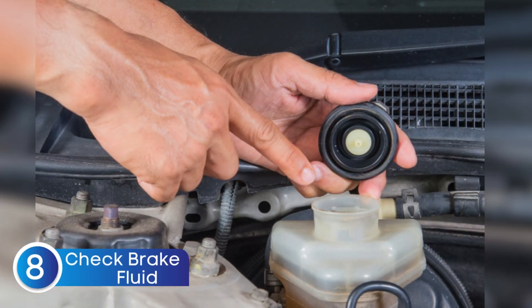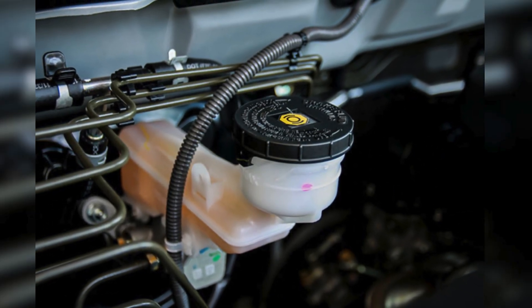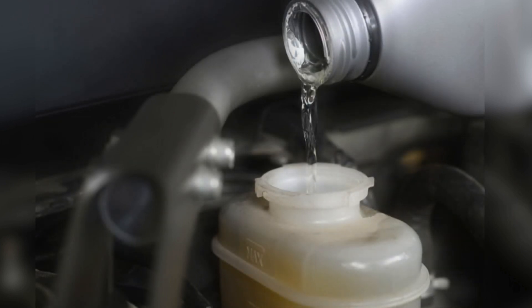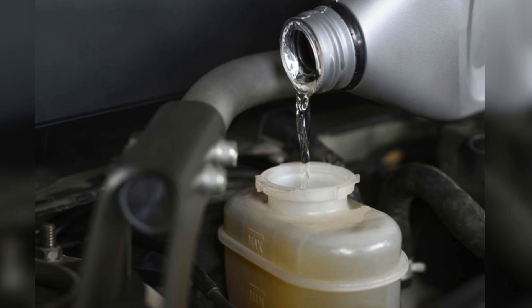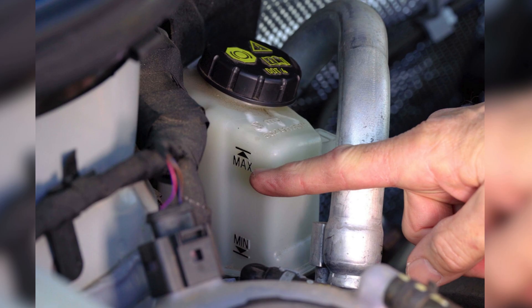Another thing that can trigger the ESC warning light is low or contaminated brake fluid. Your electronic stability control system relies on your car's braking system to work properly. If the brake fluid is too low, or if it's dirty and contaminated with moisture or debris, the system might not be able to apply the brakes as precisely as it needs to, and that can set off the warning light. Pop open your brake fluid reservoir — usually located on top of the master cylinder in the engine bay — and check the fluid level. If it's below the minimum mark, top it up with the correct type of brake fluid recommended in your owner's manual.